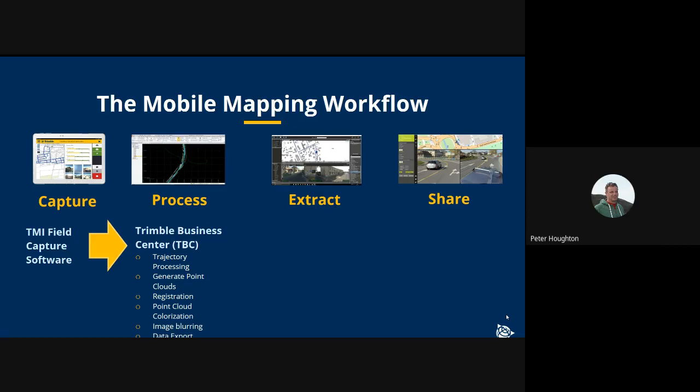When the data requires extraction, there are two different workflows. For customers primarily interested in survey and engineering deliverables, much of this can be done by continuing in TBC, where the data can be integrated with data from other sensors and used for generating ground models, profiles, cross sections, and all that kind of survey and engineering type deliverable.